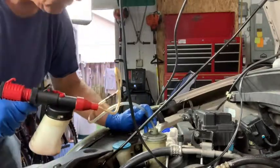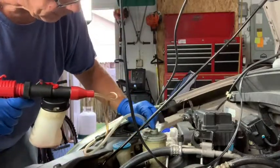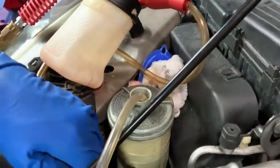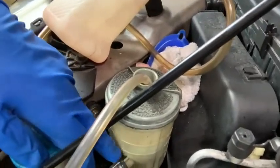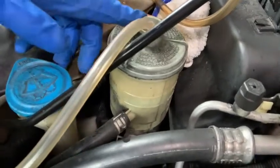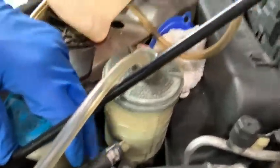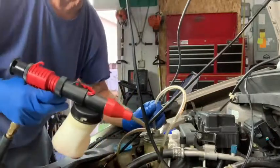What I'm doing is I'm gonna suck the power steering fluid out of this reservoir, then I'll take this hose off right here — it's the return line. I'm gonna cap that and add fresh fluid, then run the old fluid out of this line right here. So we're gonna stick the hose in the reservoir and pull the trigger.